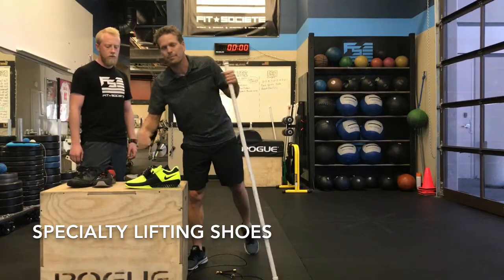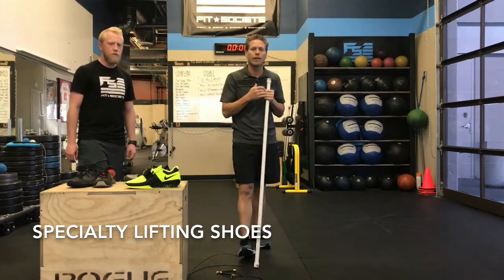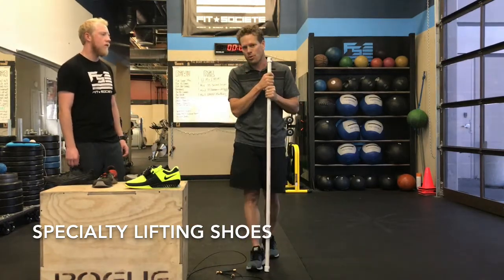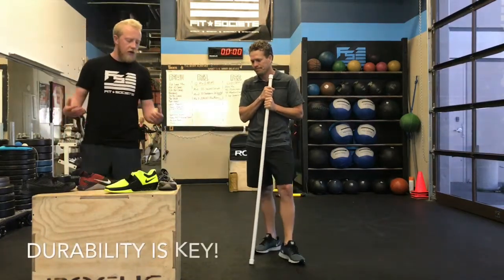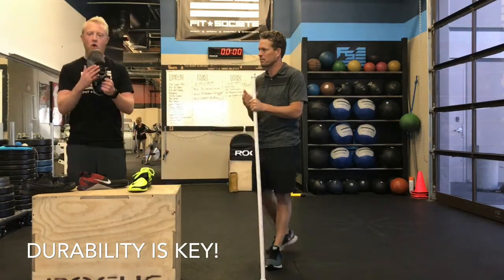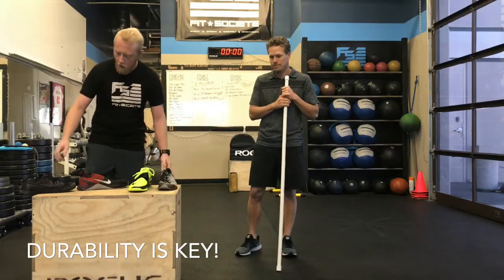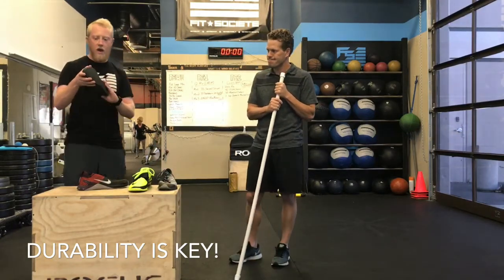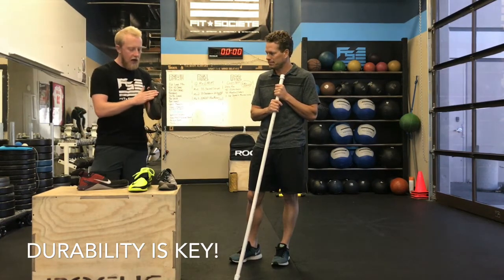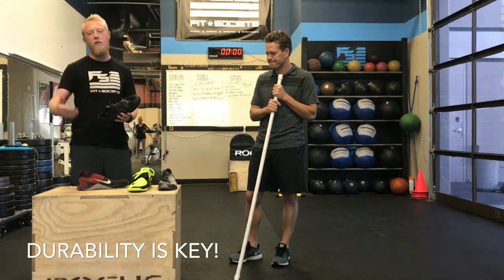If you come to a CrossFit gym, Fit Society, Orange Theory, or 24 Hour Fitness and just want to work out, you're much better off in this shoe than a running shoe, which is going to create more problems for your feet. We want to keep your feet healthy. Knowing the different things you do in the gym — rope climbs, handstand push-ups, bear crawls — a shoe without strong fabric is going to break down over time, wearing at the sole and creating too much motion. Cross trainers like the Metcons or Nanos have a much more stable and solid material. They're more dynamic shoes that typically last longer given the demand you put on them.